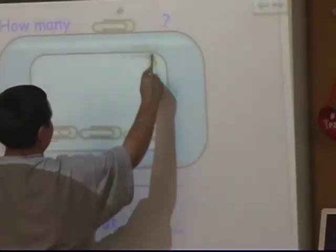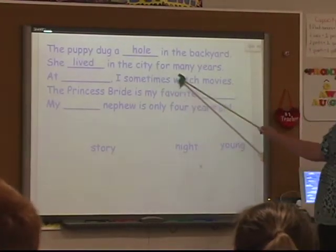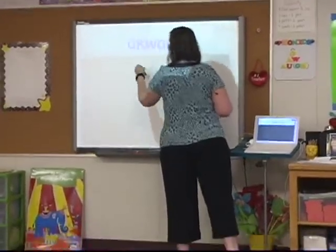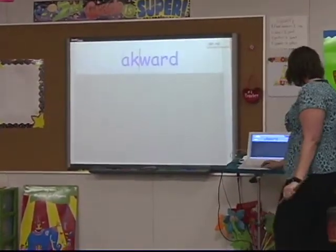Honestly, it saves me so much time because I would otherwise have to be writing all of those examples on the board. You create them and there they are, and then you just kind of tweak them from year to year to meet the needs of your class.